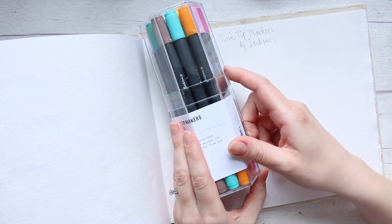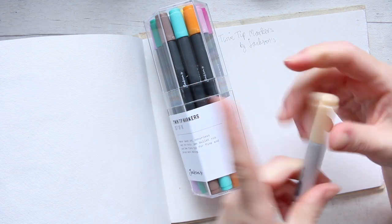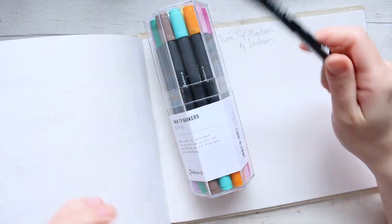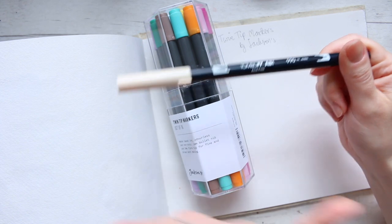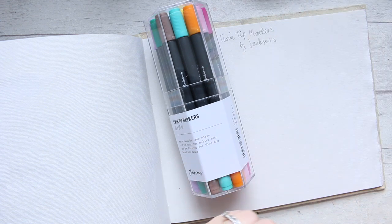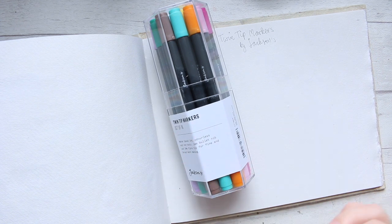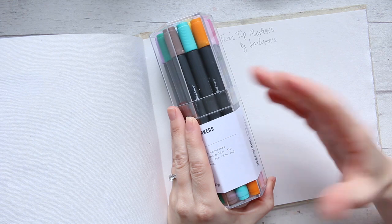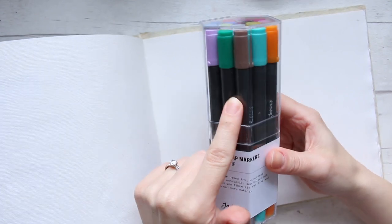The reason I got these is because I currently have the Copic markers, the Chao Copic markers, and also a few of the Tombow markers. The Chao markers are alcohol-based and the Tombow are water-soluble. I basically didn't want to ruin the colors or the tips of those, and I needed water-soluble markers to incorporate in mixed media paintings. So at only 10 pounds for 16 colors with a double-ended tip, I thought that's brilliant.